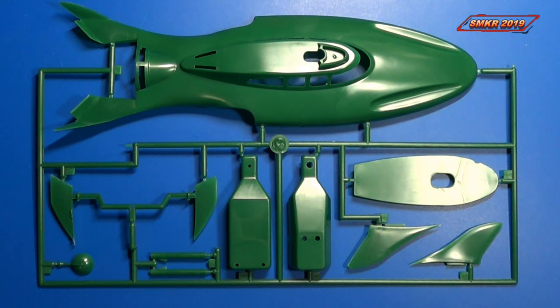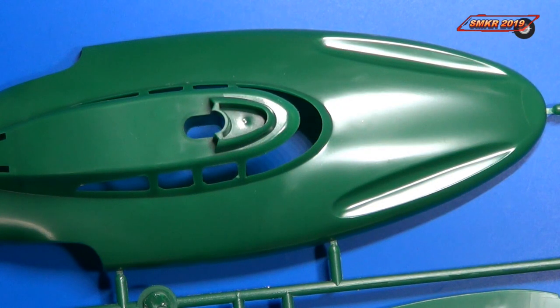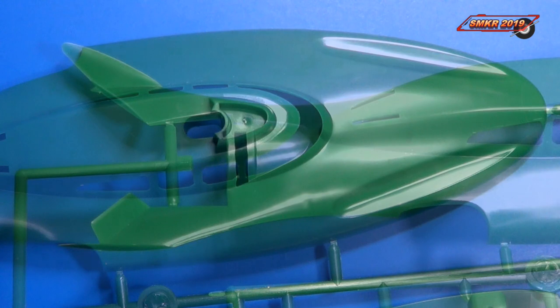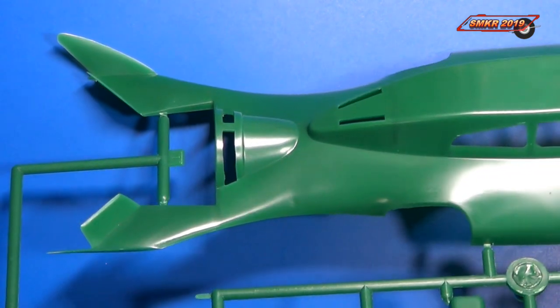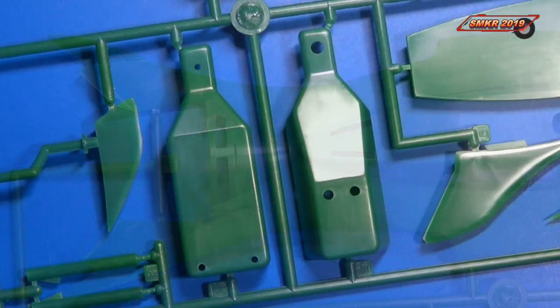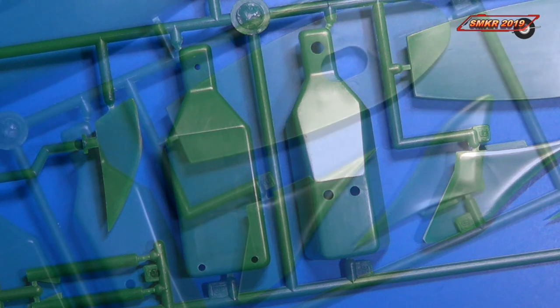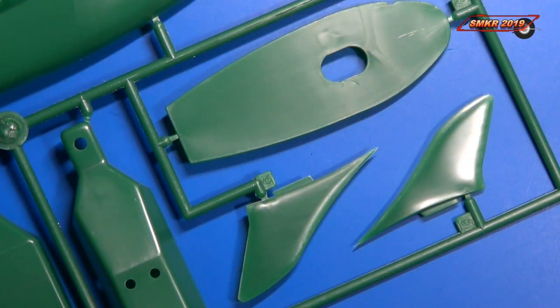And here's the other sprue tree, which is a dark green color — the upper part of the body. Here's the upper portion of the submarine and here's the back section. Here are parts of the components for the propeller and motor. Not much of an interior here — that's what's shown on top along with some fins.